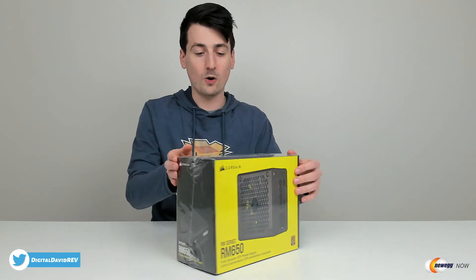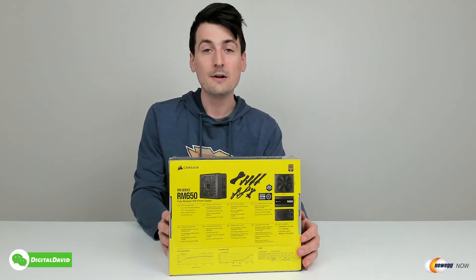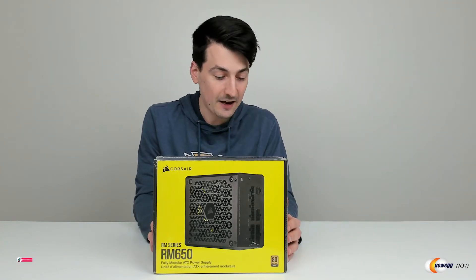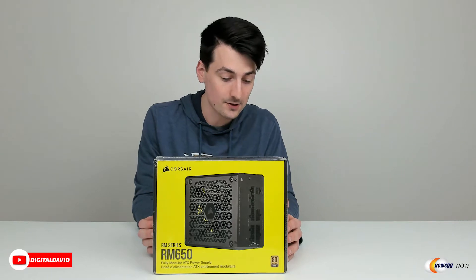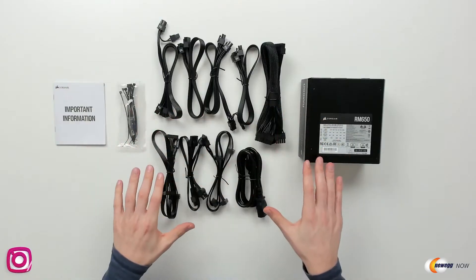You can see the retail box and packaging right here. Walking us through some of the key features on the back side: it has a 10-year warranty, it's 80 Plus Gold certified, and it's a very quiet power supply with a low noise PWM fan. It's also 105 degrees Celsius rated for the capacitors, and it has that zero RPM fan mode.